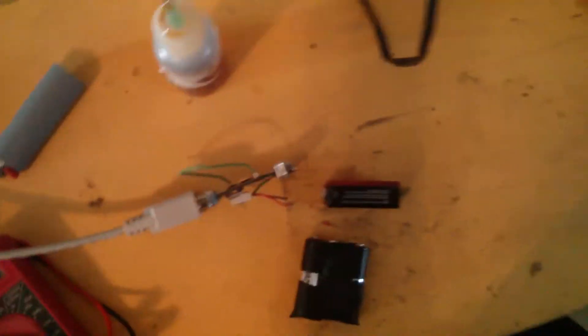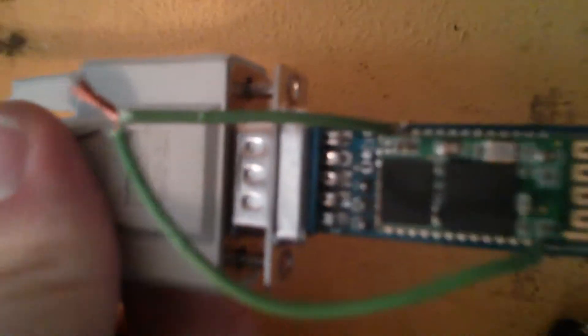Alright guys, here's what I got. Told you I'd make a video, so here's my module. Two pins soldered.